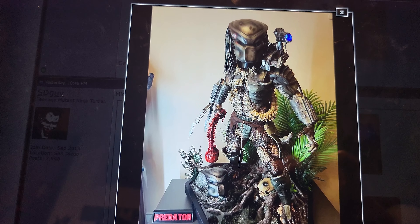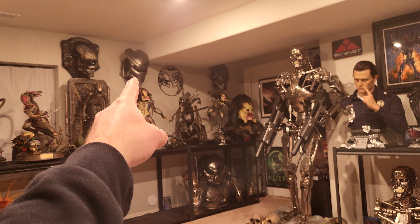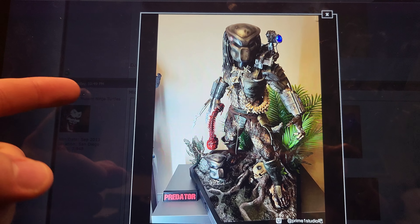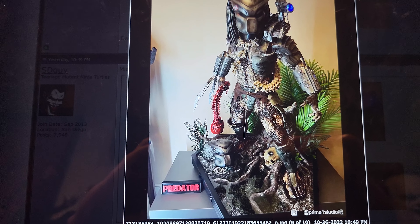You actually get two different masks you can display — there's one that's very similar to my mask, and then there's a more detailed one as well. So you get two different masks, which is cool, although I would not display both masks on the base at the same time — that's ridiculous.